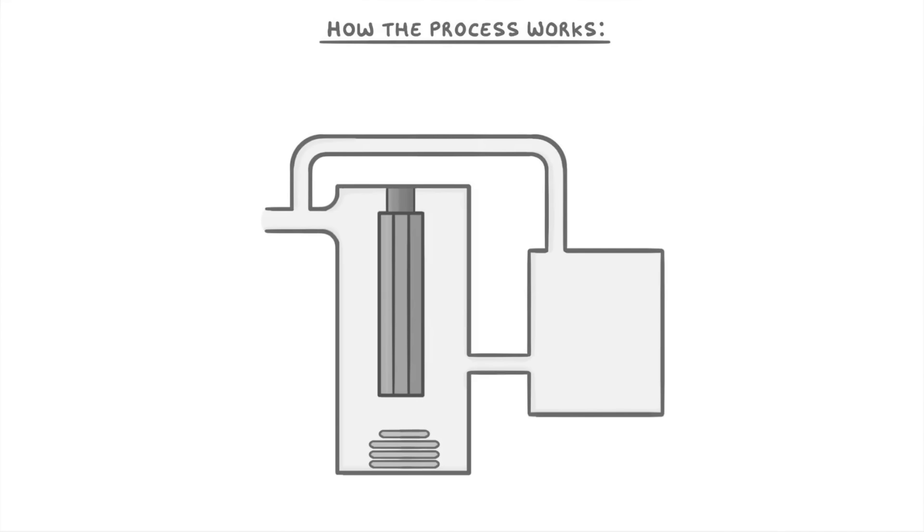The next thing we need to look at is how the process works, and for that it's helpful to use a diagram of the machines that they use. It doesn't look quite like this in real life, but the basic idea is the same. The first step is to take the hydrogen and nitrogen that we're using as reactants and feed them into the top left of the machine, where they can mix together.